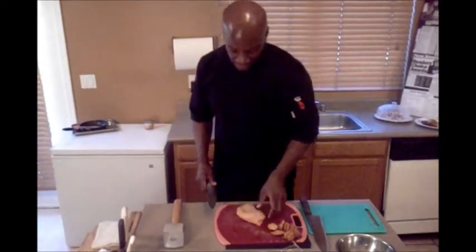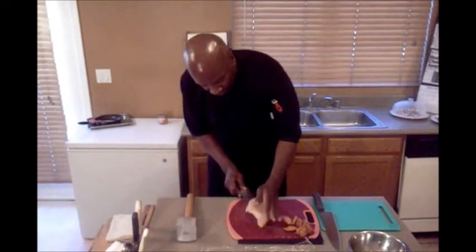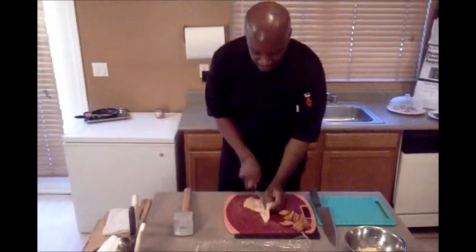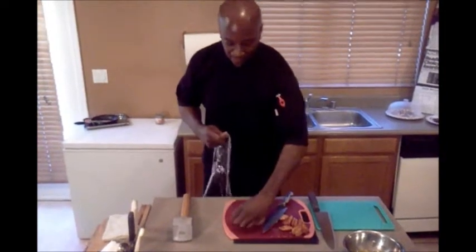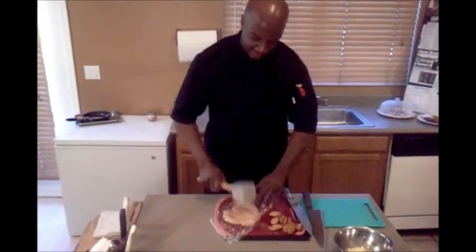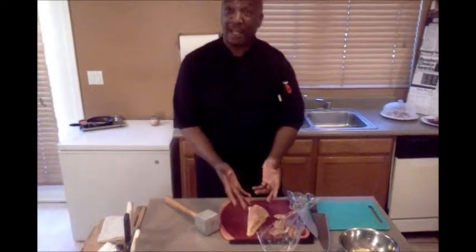Now I am going to tell you how to butterfly a breast of chicken. You are going to take the chicken at its thickest part, put your fingers down on it, and just basically slice down the middle without cutting all the way through. Then lay that chicken on its stomach — you don't want it to rip — take your plastic and give it a couple of pounds. That makes your chicken able to be stuffed, so you can put all your stuffing on the inside, roll it over, and there you have your stuffed chicken.